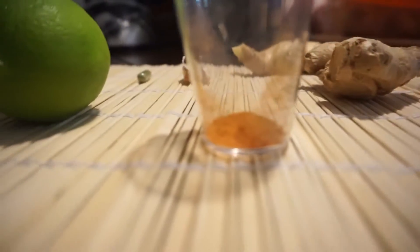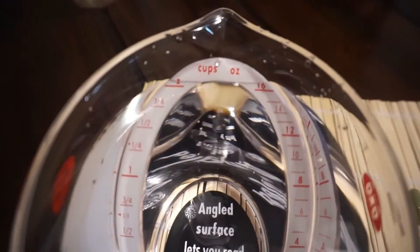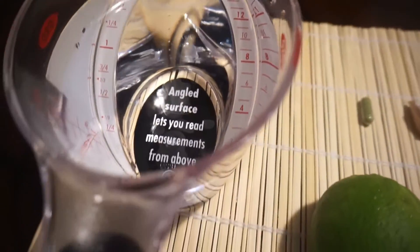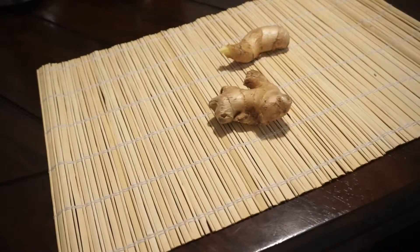Here I'm showing you what I have: 16 ounces of water, my moringa capsule, one clove of garlic — you can use two if you like — my ginger, and my cayenne pepper. You don't need a lot of that.